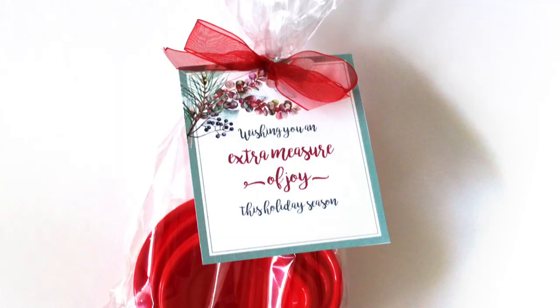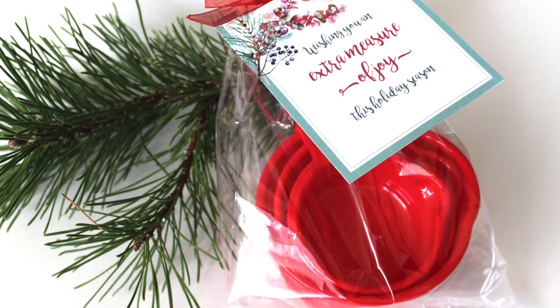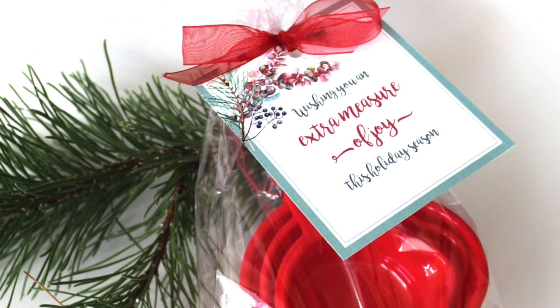The second idea is measuring cups. I always seem to need more measuring cups, so I gave these out a couple years ago. If you have more budget, you could also include the coordinating measuring spoons. I found these at Dollar Tree for $1.25. You could even include a brownie mix or a muffin mix to make it even more special. The tag is super cute: 'Wishing you an extra measure of joy this holiday season.'